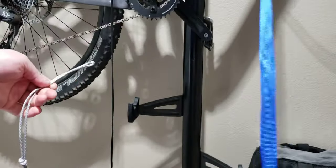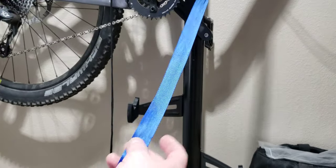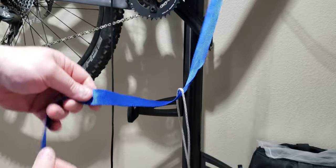However, there is one disadvantage to the lap knot versus the beckett hitch — it comes apart when you untie it. With a beckett hitch, when you take it apart you still have control over your hammock with one hand.